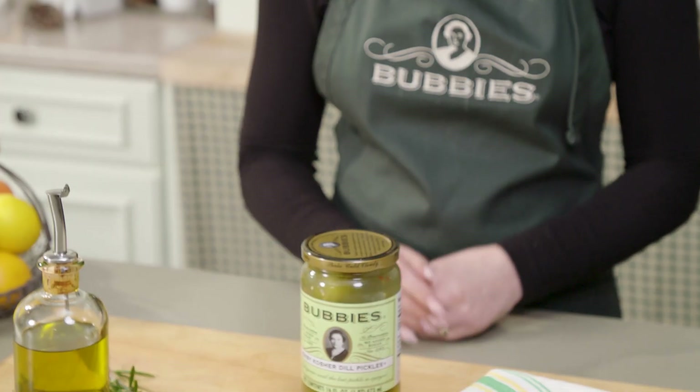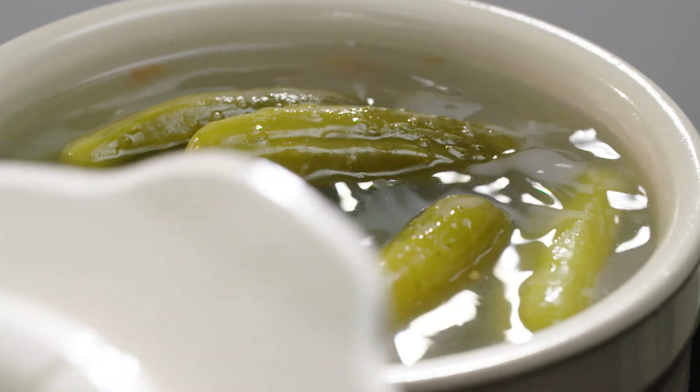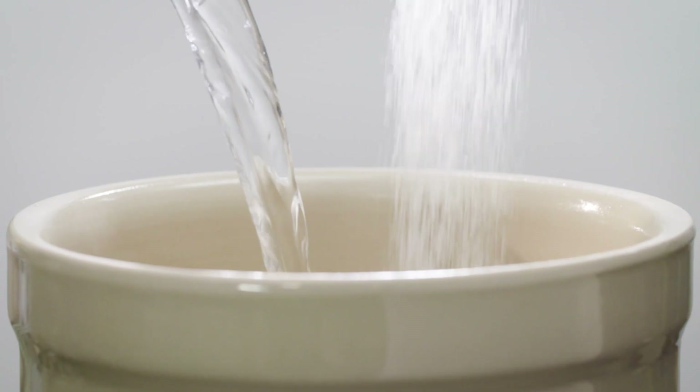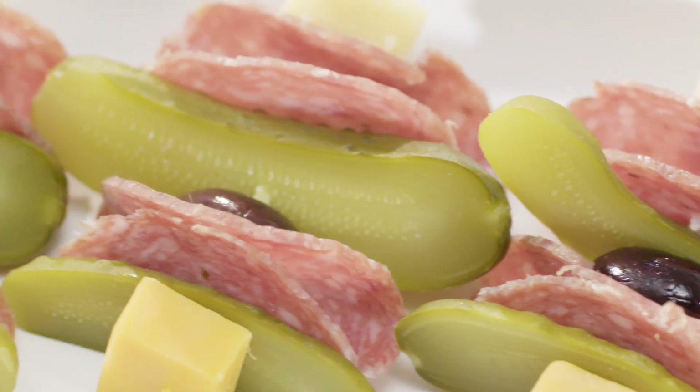Bubby here. Now you can enjoy my classic kosher dills in a new fun size. Introducing Bubby's baby kosher dills, fermented the old-fashioned way with just salt and water. The perfect size for a quick snack or party tray.